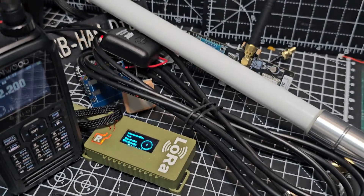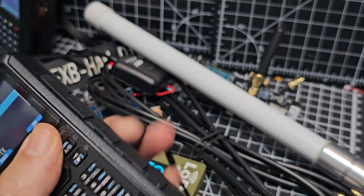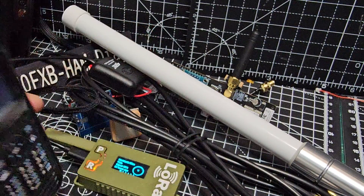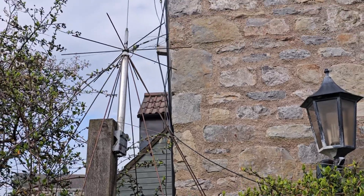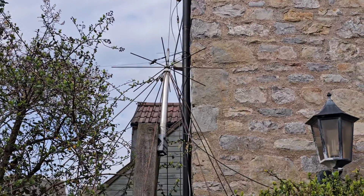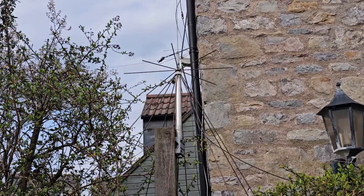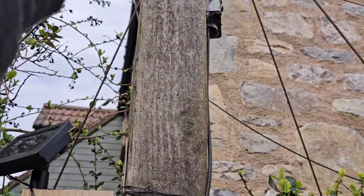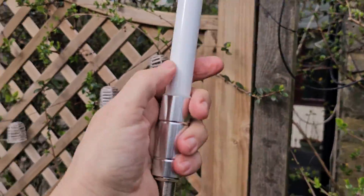Thanks for watching my YouTube channel. I'm going to put this outside. That's my discone — I haven't thought about connecting it to a discone, but I'm interested to know if I'd get a signal from that since it covers multiple bands. I'm going to put the antenna up on the side of this pole here, up high, where it'll permanently sit. I've got my 868 MHz antenna ready.